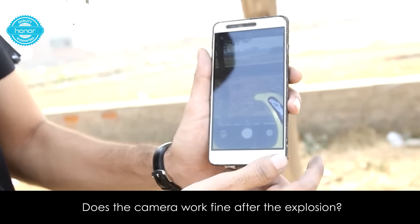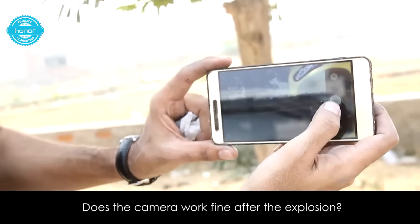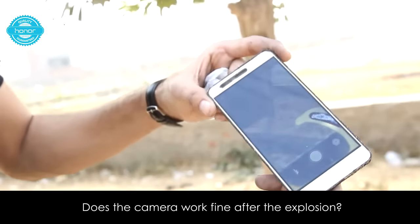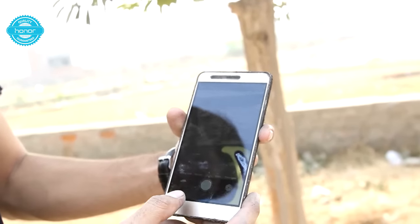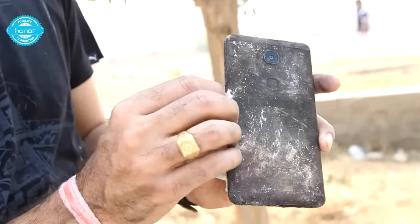You have got to click. Let me take one more like this. This is the same phone, as you can see there are only burnt marks because of the firing.